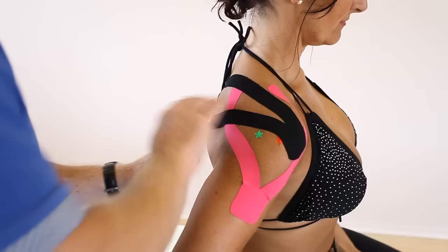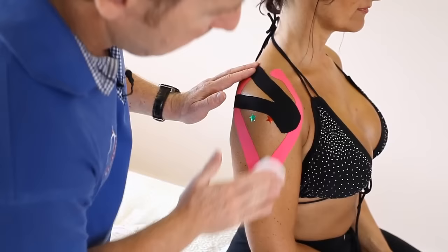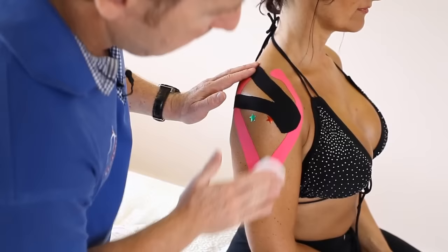Relax your arm please. Using the back of the hand, we can heat-activate the glue on the backside of the tape to make it more adhesive. And there we have it.